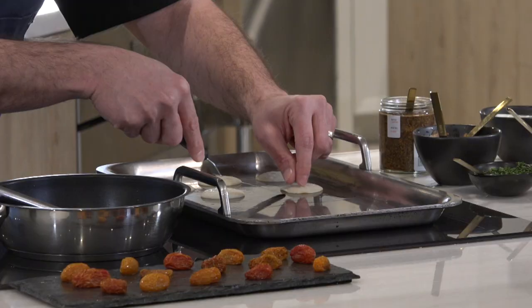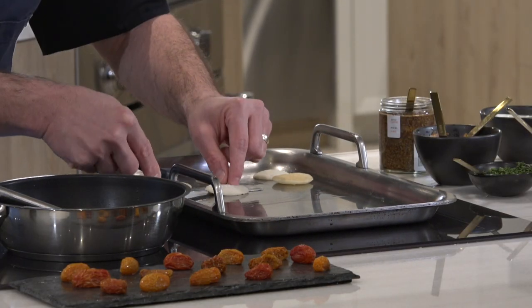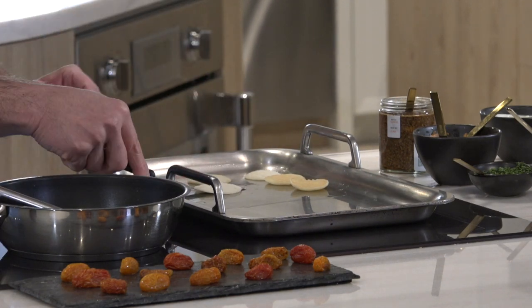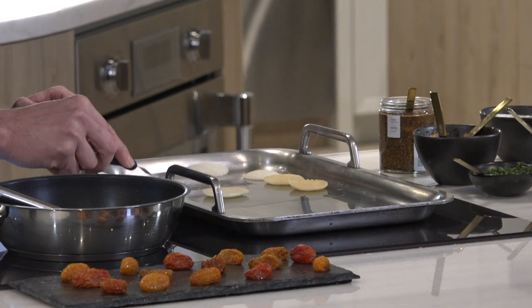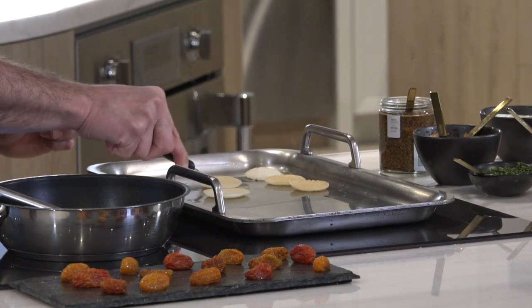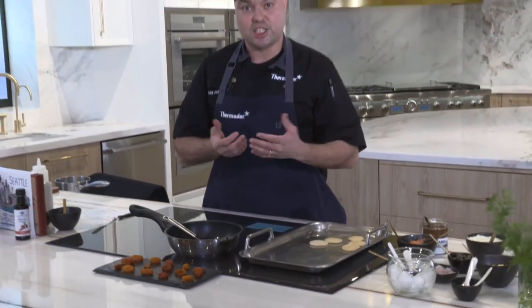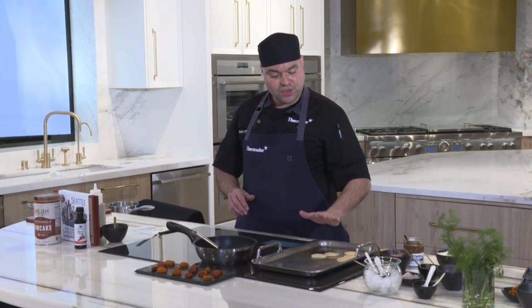Notice the light, even browning on the blinis — it's consistent all the way through. With induction cooking, I don't have to worry about any hot spots or cold spots. It's even all the way through, which is very effective when cooking just about anything. We'll leave these for another minute, then keep them up here to stay warm.